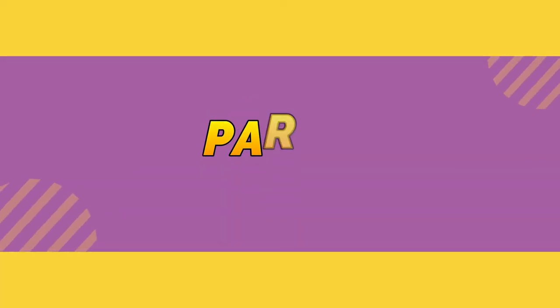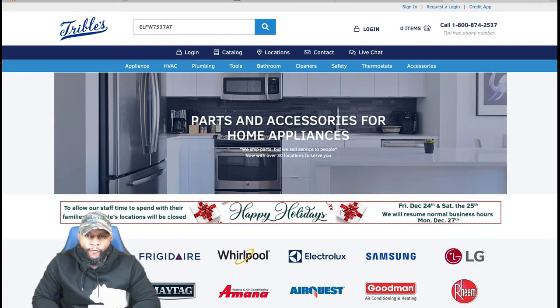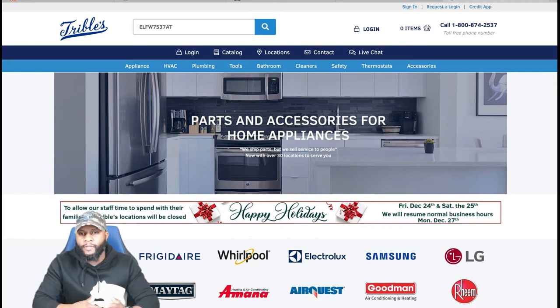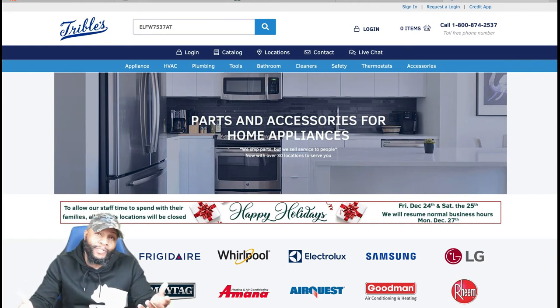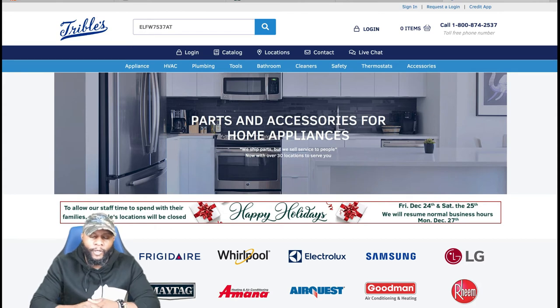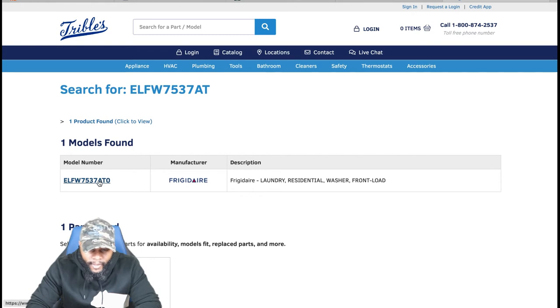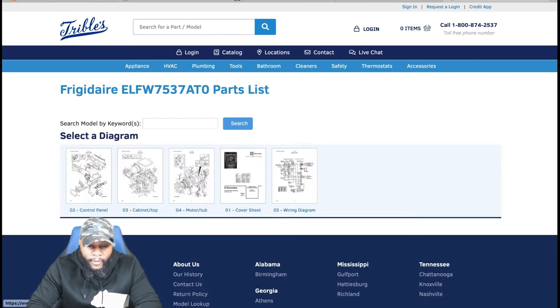For this portion, we're focusing on parts — how much it's going to cost to repair this washing machine. For example, our labor rate is $150; if we need an additional helper, we charge $60, so labor could be roughly $210. We're going to use Tribbles — a local parts store website we normally use — which carries parts for multiple appliance brands including Electrolux.